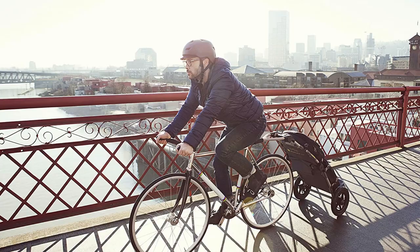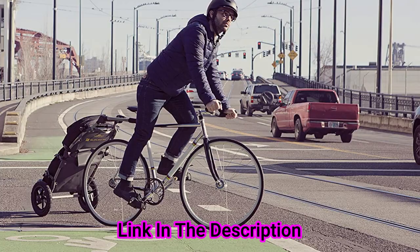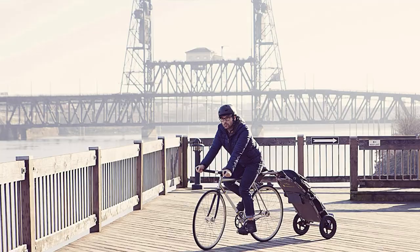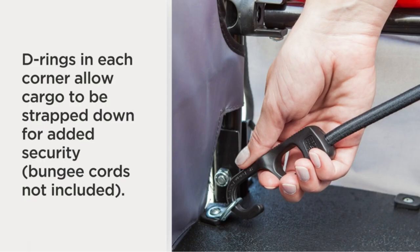The hitch attaches to the seatpost of most bikes and rides at a 45-degree angle, redistributing the load's weight for easier riding. The hitch is compatible with 25–32 millimeter seatposts. Once installed, you can disconnect or attach the Travel in seconds by rotating the latch to the right. The flex connector glides into place over the hitch pin and the latch secures the trailer in place. The flex connector is rigid for stability yet flexible enough to navigate curbs or other bumps.